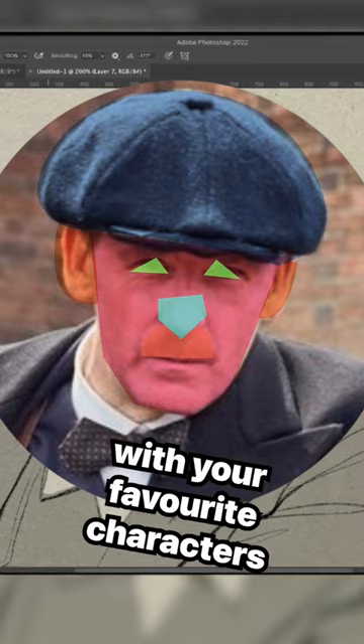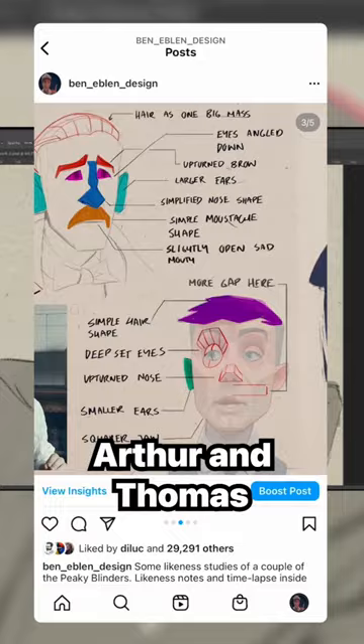If you want to check out the timelapse of Arthur and Thomas Shelby, go check out my post on my profile — it's pinned up at the top for you.